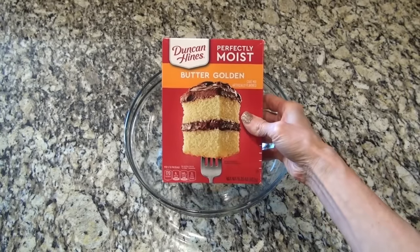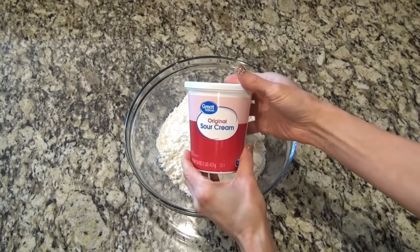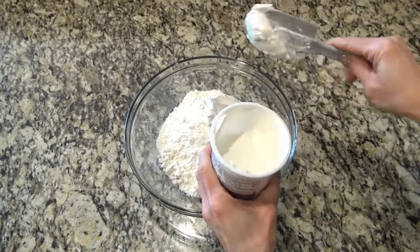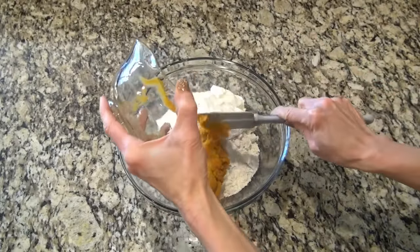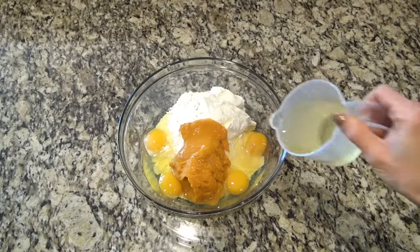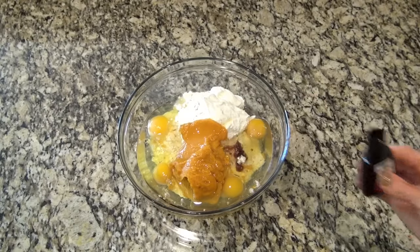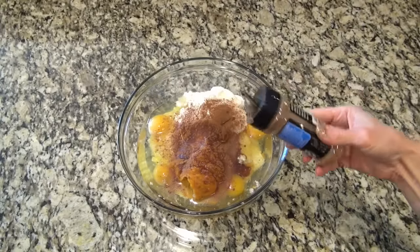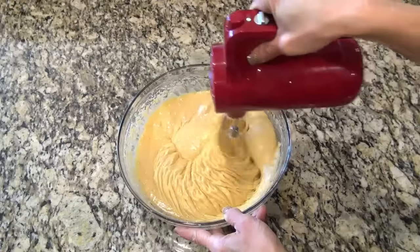Now to get started on the cake. In a large bowl, I'm adding one butter golden cake mix — you can also do yellow. You're also going to add one cup of sour cream; this does not make it taste like sour cream, it just adds in a lot of moisture. Next, add in one cup of mashed sweet potatoes — I pureed mine in the food processor until they were smooth. Then you're going to add four eggs, three-fourths cup of oil, and about a teaspoon of vanilla. I decided to add in a little cinnamon to this also. Now mix this all until it's completely and well combined.